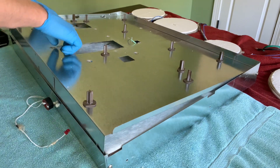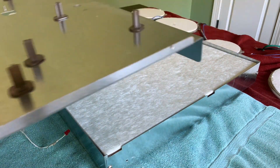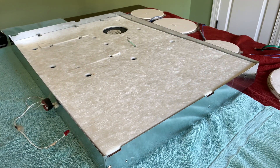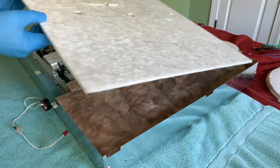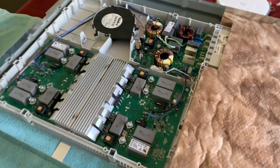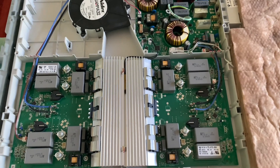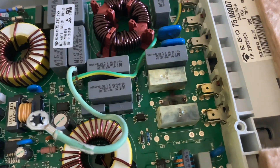And with that, I'm able to remove the metal panel and the second layer of insulation. Finally got inside — let me take a look at what's going on. There's visible damage here on the power filter board.